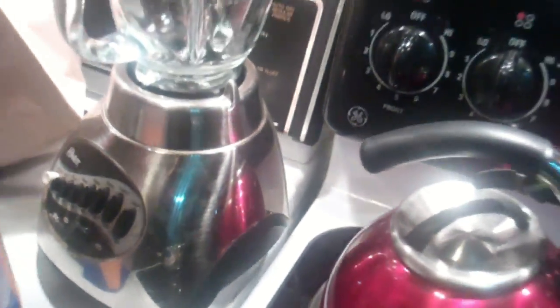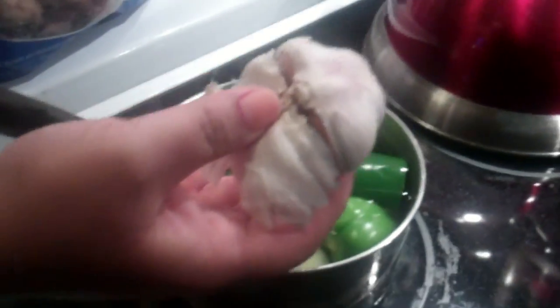All right, let me get the blender. There we go. Blender and the lid, right here. Ingredientes: ajo, cebolla, chile, y tomate.